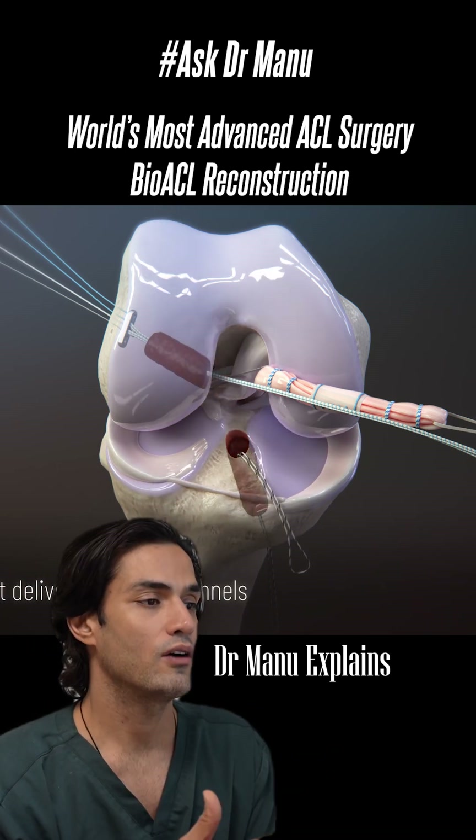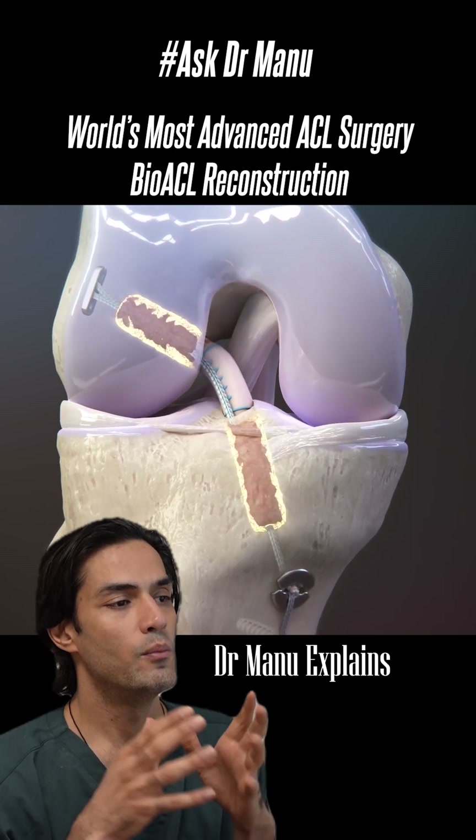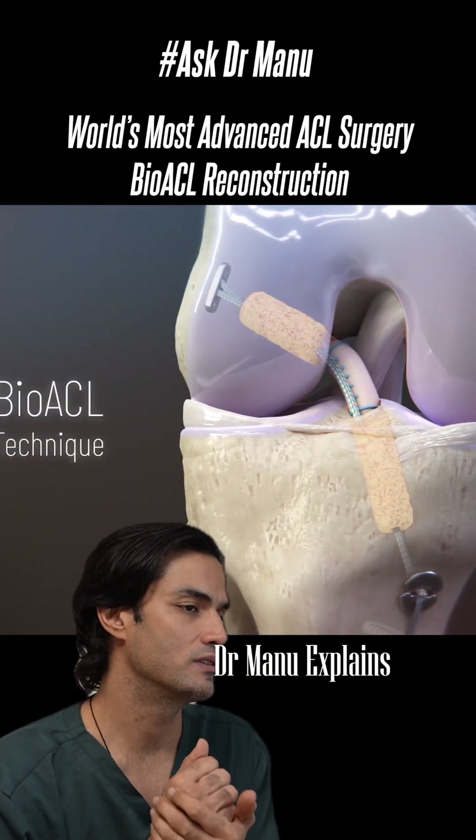What this is going to do: this is the bone grafting with the ACL which is going to solidify and makes the union much more stronger between the graft and the bone, giving you the superb result.